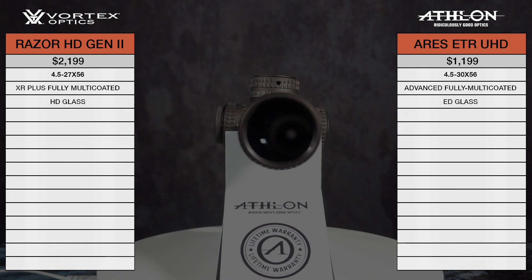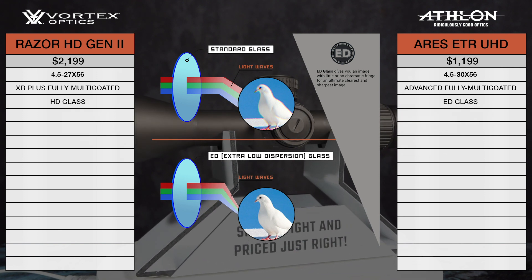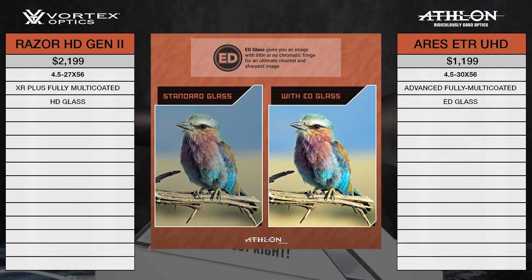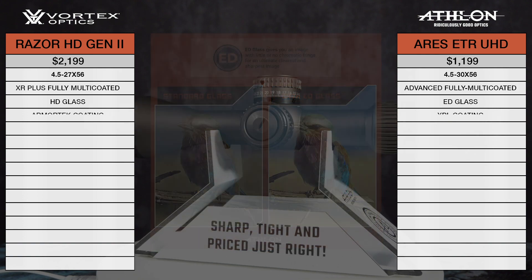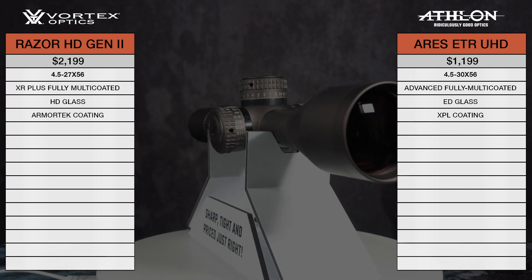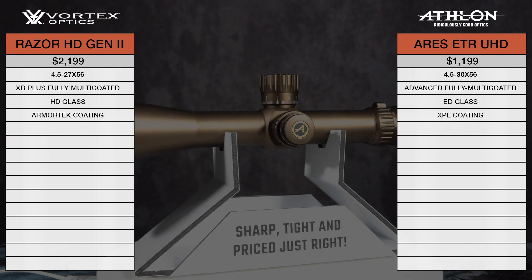Another key element of the optical system is that both scopes offer extra-low dispersion glass, which significantly reduces chromatic aberration — the purple fringe you can see around the edges of the target through lower-end scopes. The ED lenses will also give an extremely sharp image with true color reproduction. The Athlon XBL coating and the Vortex Armortech coating will help protect the lenses for the lifetime of the scope by shielding them from scratches, dirt, oil, or anything else Mother Nature can throw at them.